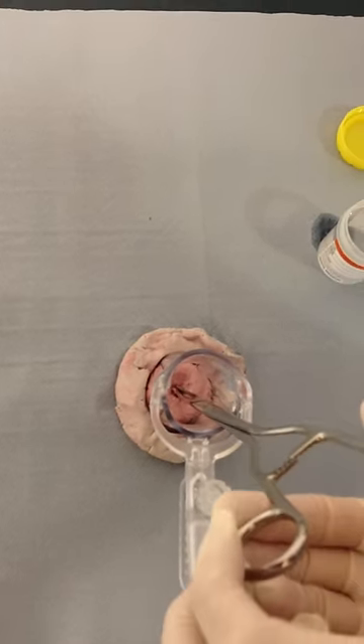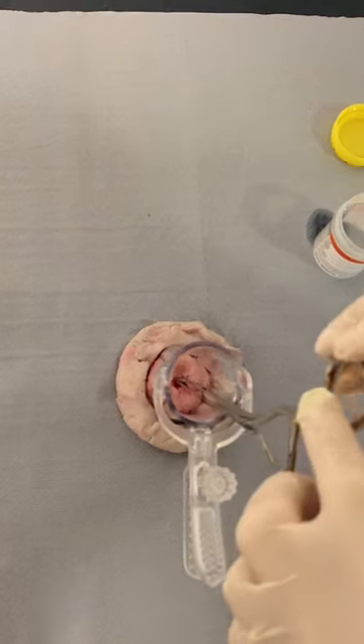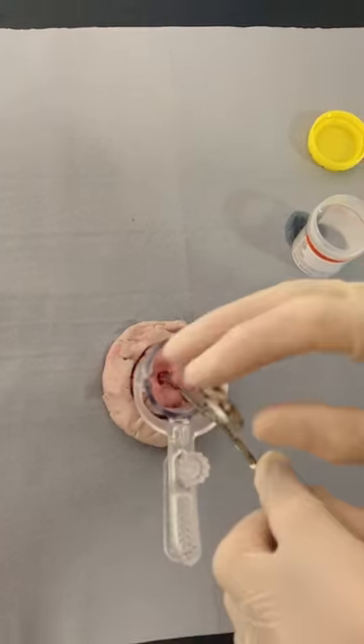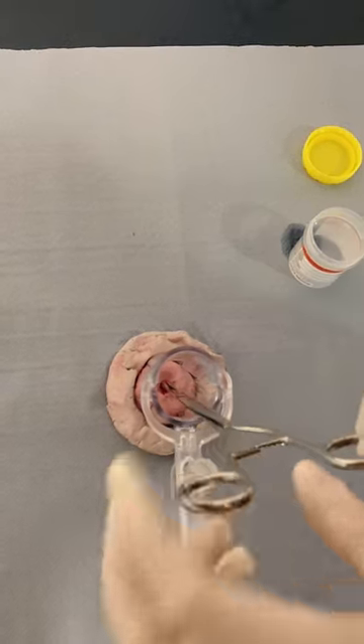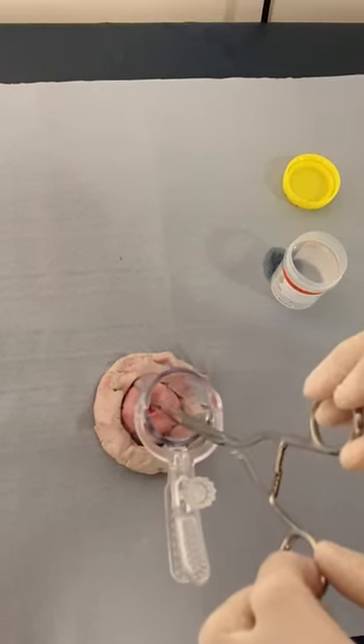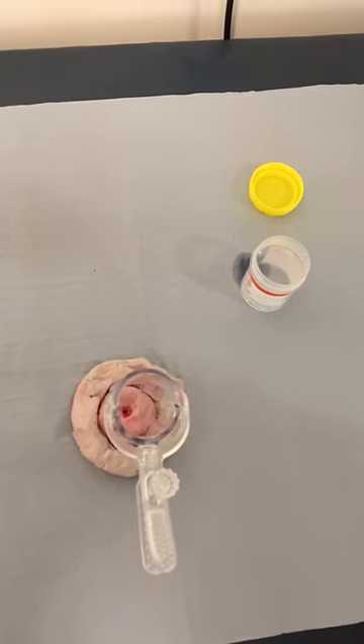Then firmly rotating three to four times and applying very gentle downward traction. The polyp should gently be removed, then put into the histology pot.